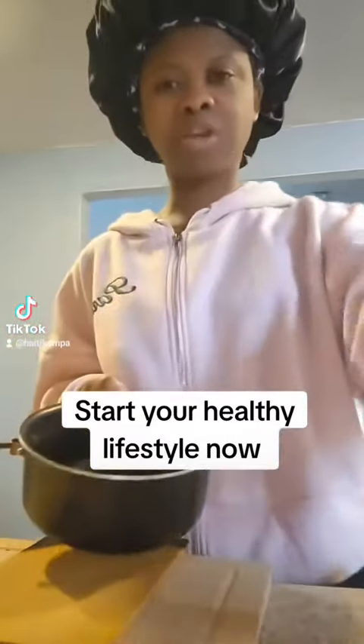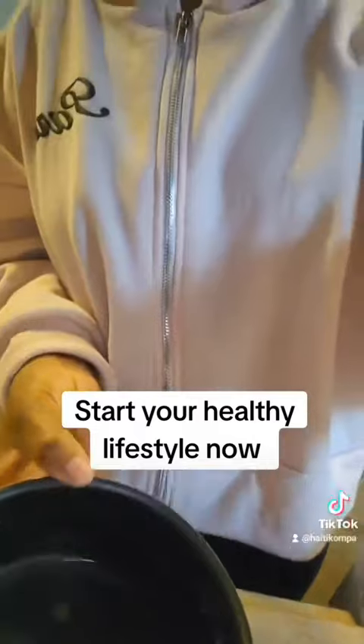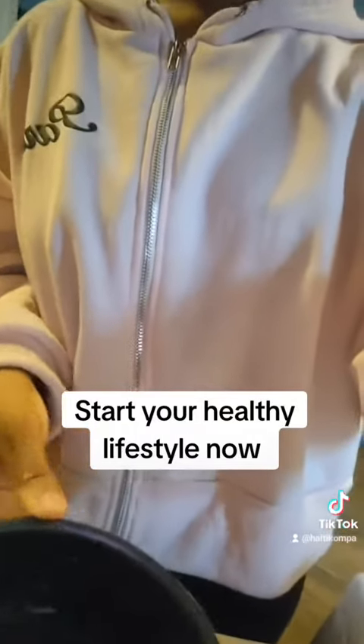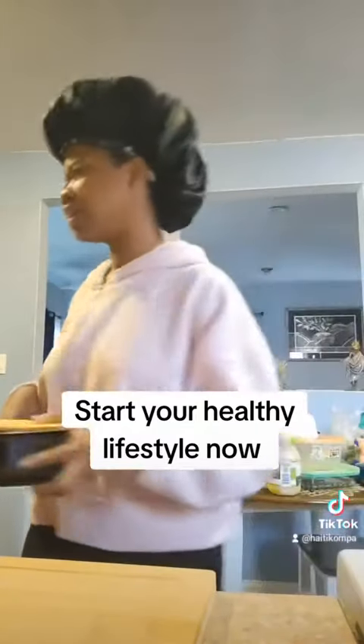When I say tea, I'm not talking about tea bags — I'm talking about the leaves that you pick from your garden, or you buy dry leaf or fresh leaf. That's what I call real tea. So today I'm gonna try to make a green salad.